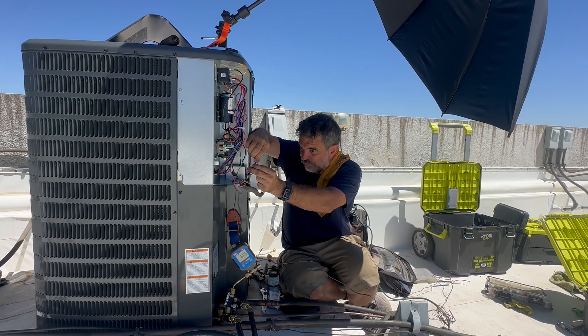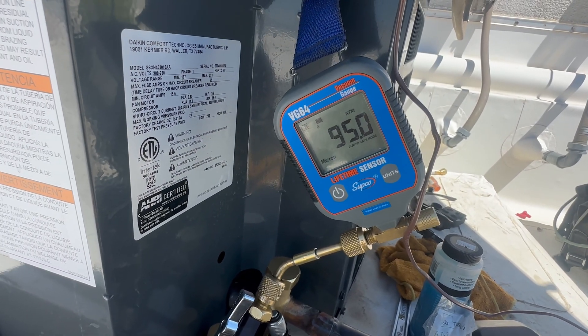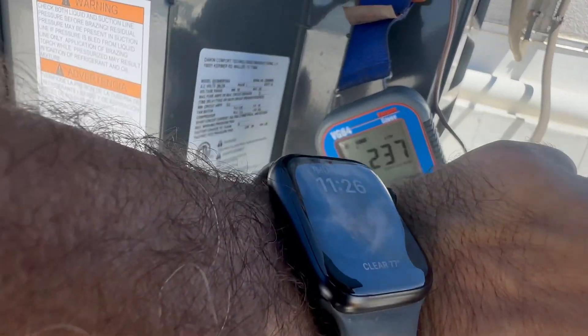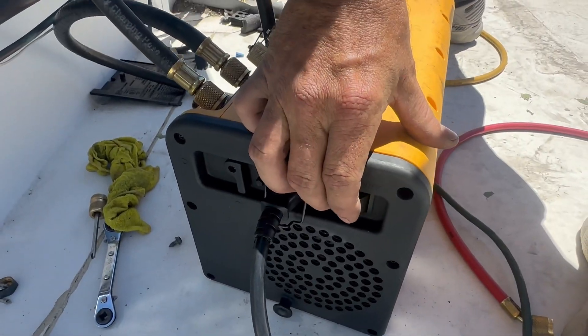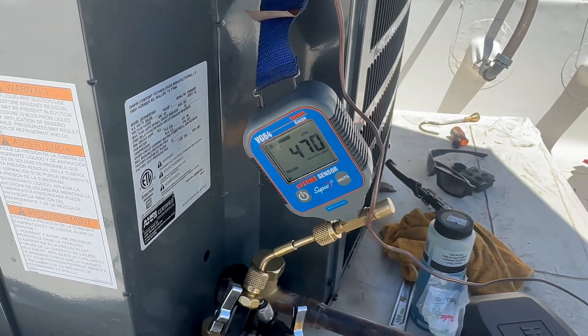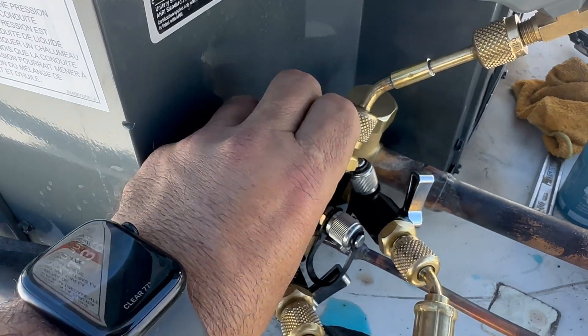Shh, don't tell Field Piece. I promise I'm going to change the vacuum pump oil soon. Now that I've got everything hooked up, I'm going to do my decay test where I isolate the hoses from the vacuum pump, turn the vacuum pump off, and watch for a significant rise after 10 minutes. You don't want to see it rise above 1,000 — that could indicate moisture or a leak in the system.